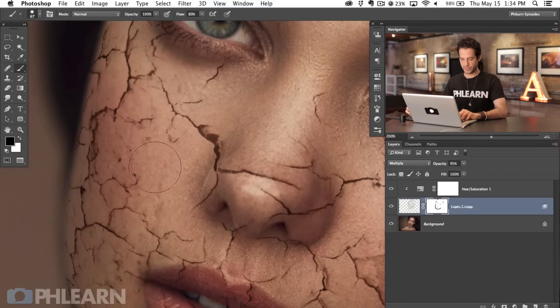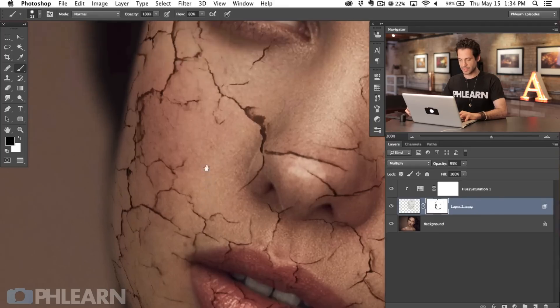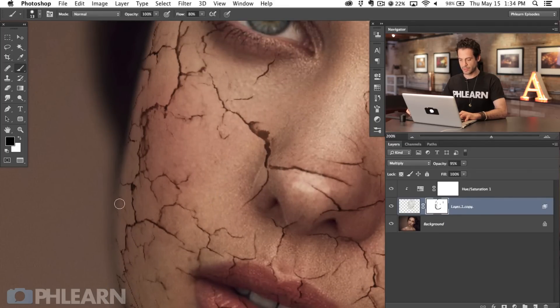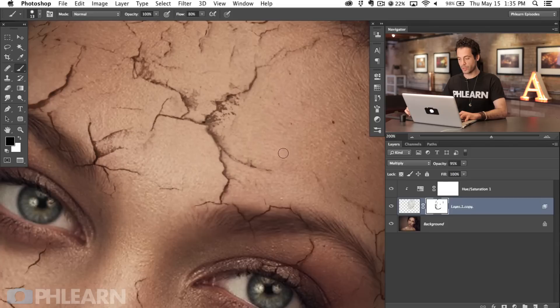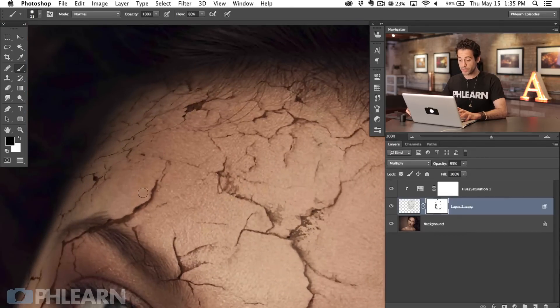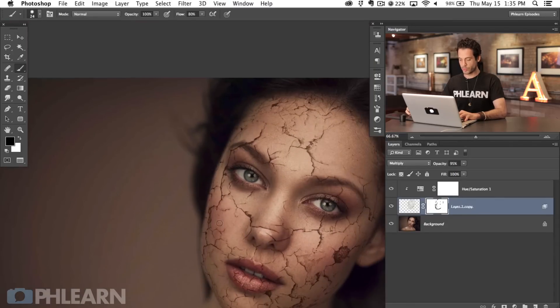Now we can use a layer mask to refine this a little bit and get some of these small areas away. I want it to look like she's got cracks on her face, not dirt all over her face — there's a difference. We're just painting black on the layer mask. Keep in mind this is a free tutorial; if you're looking for more advanced special effects tutorials, check out Phlearn.com. We have pro tutorials that are about two hours long and cover a lot more depth and detail.